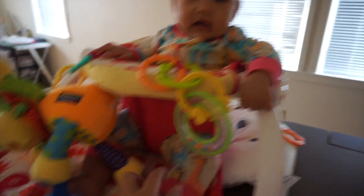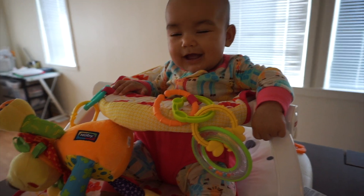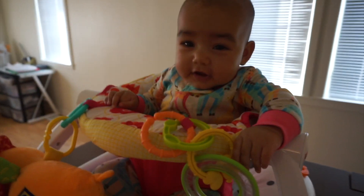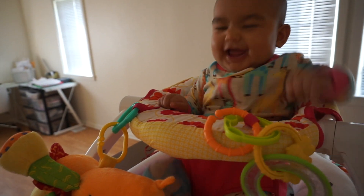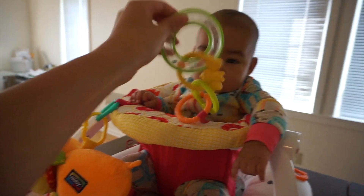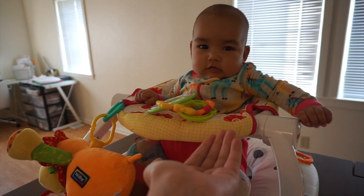I'm going to put her onesie and zipper pajamas back on and show you how that fits. She's going to hang out right here while mommy cooks. The diaper actually makes her sit up a little bit better, which is cool. She's starting to drool so much. She still doesn't really grab her toys — she kind of tries but she's not there yet. She's almost four months.